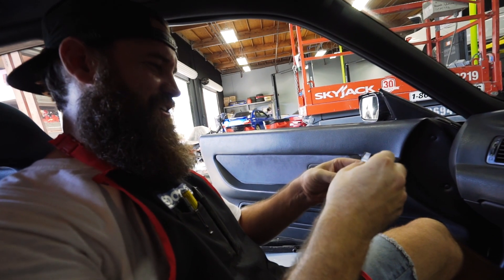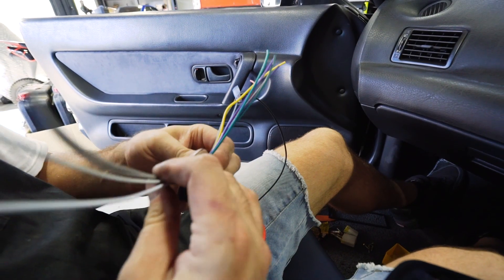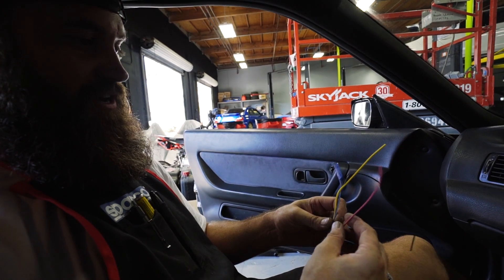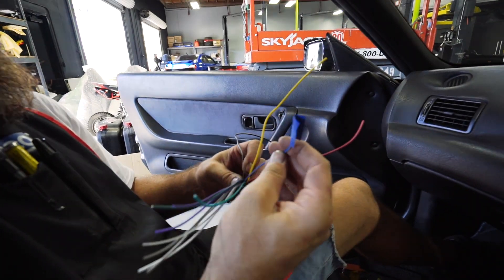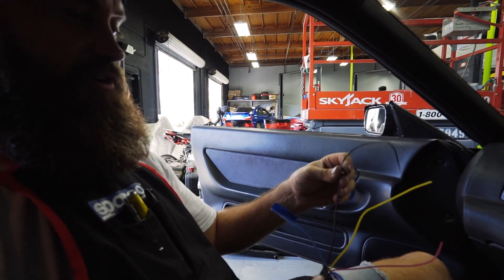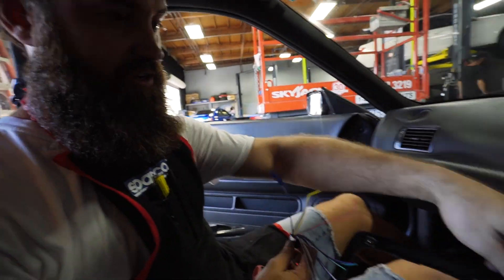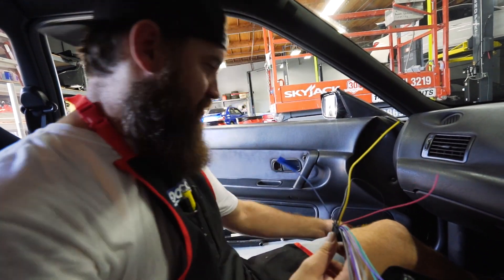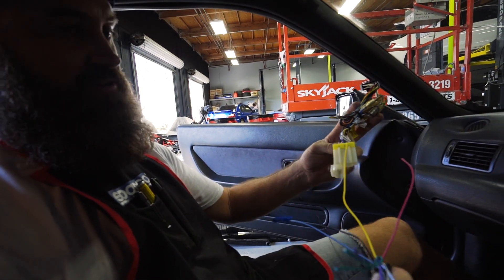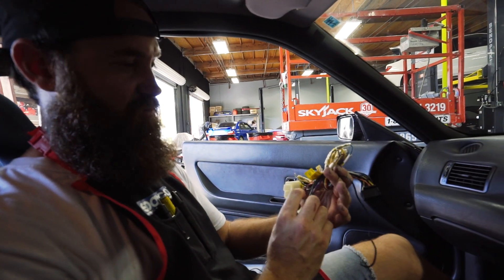I'm no wiring genius, but I have wired up a few stereos before. The white and gray, the green and purple are always your speaker wires — your four corners of speakers. You've got power, switch power, and a remote control — this would go to your amp, and this is what turns your amp on when you turn your stereo on. And this is a ground, so this is going to get grounded to the chassis. All we have to do is take the old harness, cut off the old head unit harness, and wire into these guys. So it should be pretty easy.